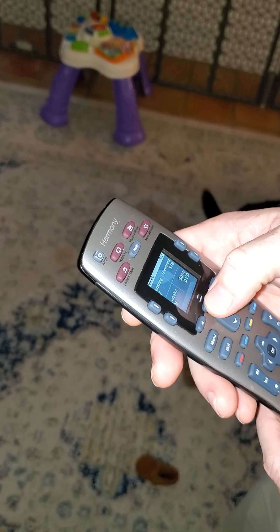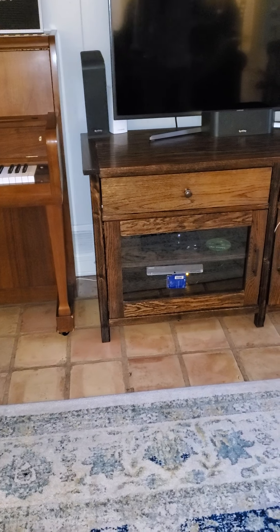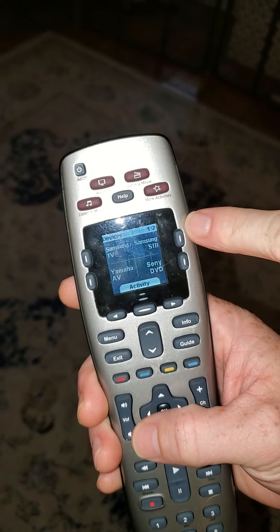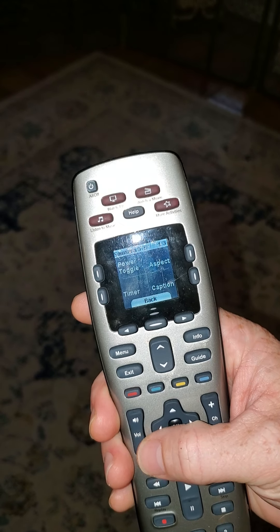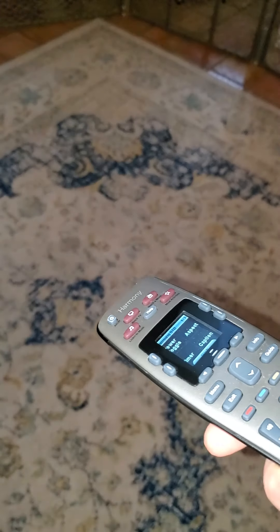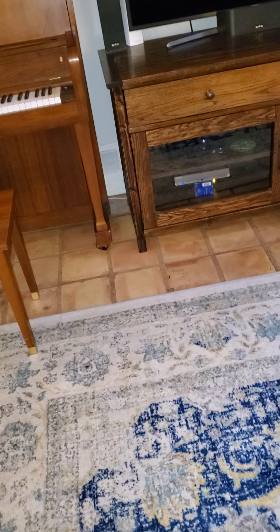So what happened there? You'll notice this unit down here — if that blue light is not on, you will not get network television. So this is a good little step. Click Devices. Samsung STB — no clue what that stands for, but that's what it is. Click there. Now you're inside the remote for just that. Same thing — point it towards there where it says Power Toggle. Power toggle. And you'll notice the blue light will come on.